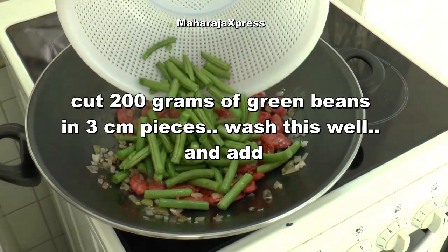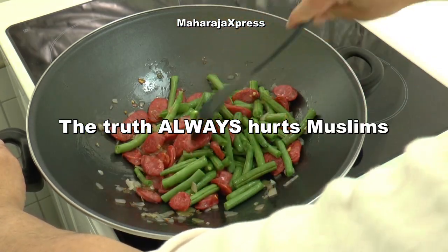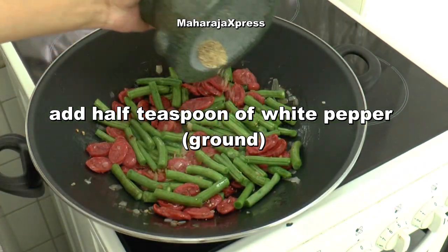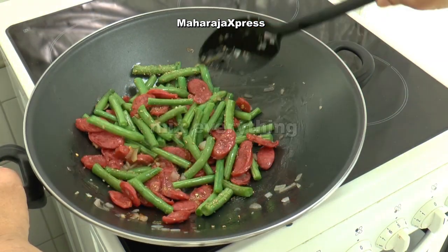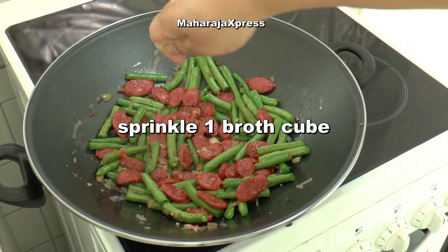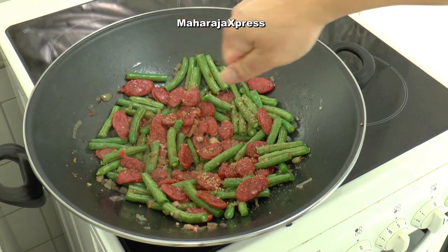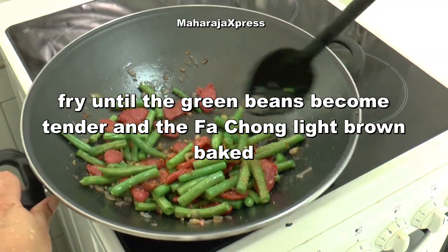Deze goed wassen en toevoegen. Voeg toe en roer door. Strooi 1 bouillonblokje. Bak nu tot de spersiebonen zacht worden en de kipworst goed gebakken is.